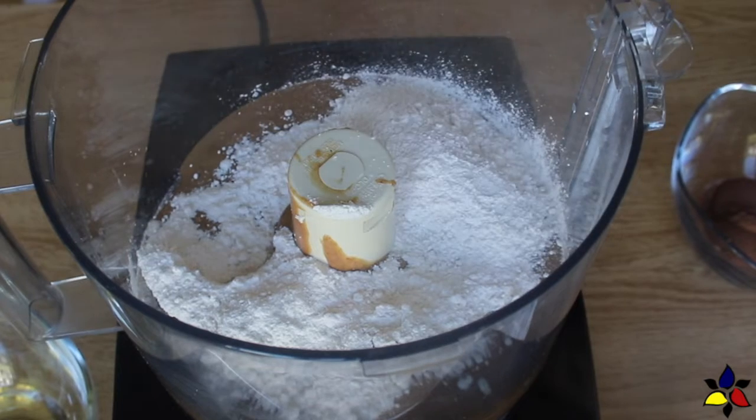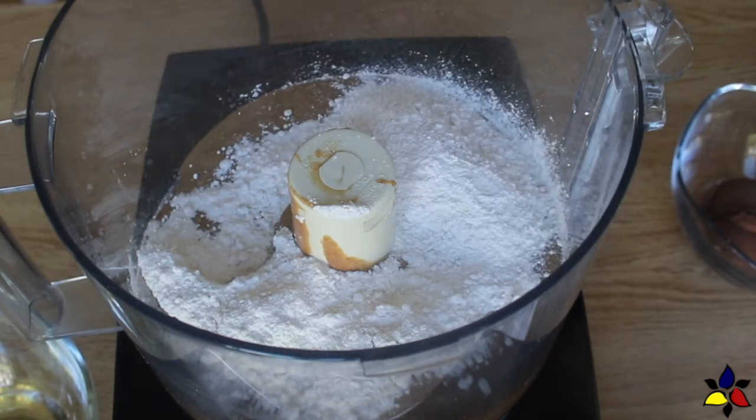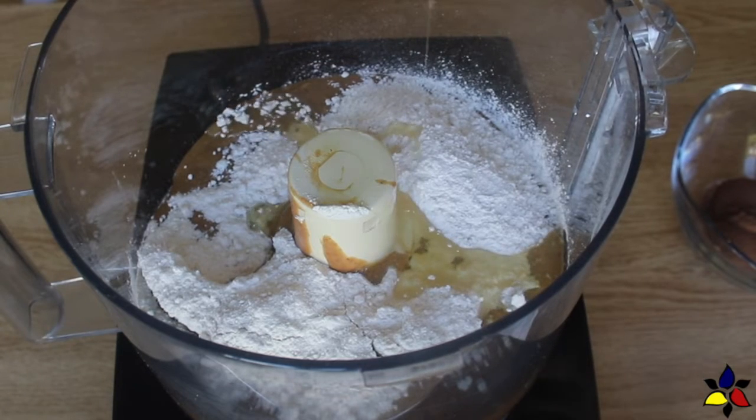You want the sweetener to be as fine a powder as you can get it, because it will incorporate better and not have a granulated texture when you're done. Next, I added the hazelnut oil, and I use this because it enhances the taste of the hazelnut butter.